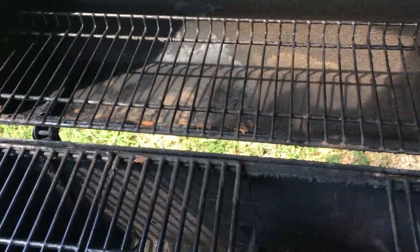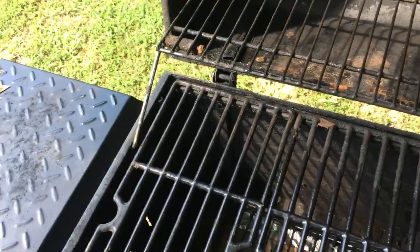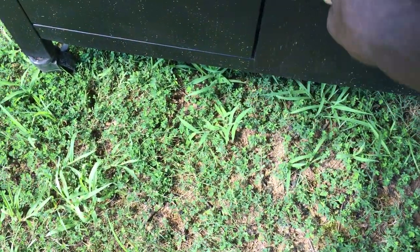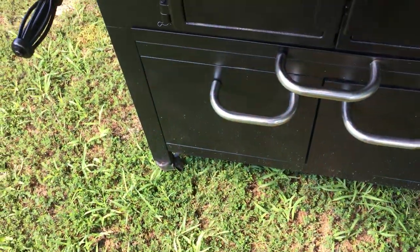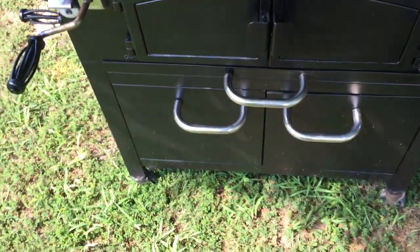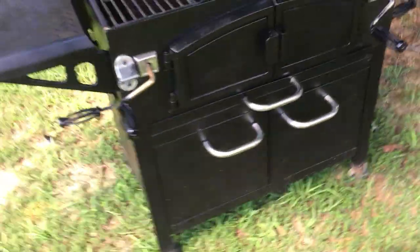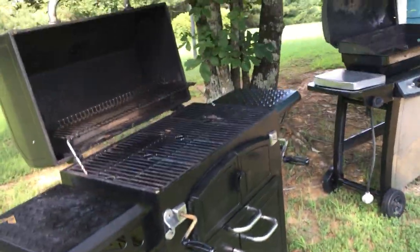It's got a top rack on it, and a storage area at the bottom where you can store charcoal — though you probably don't want to store lighter fluid down there. It's also got side trays on both sides. I haven't actually used it yet since I've been so busy, but I got it cleaned up real good and it's ready for service.